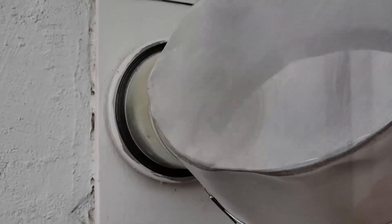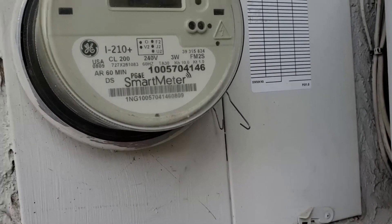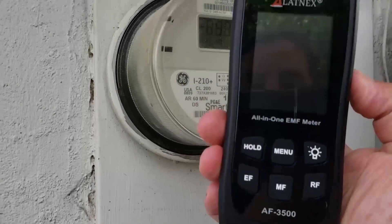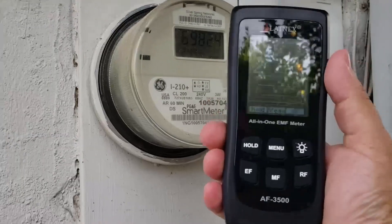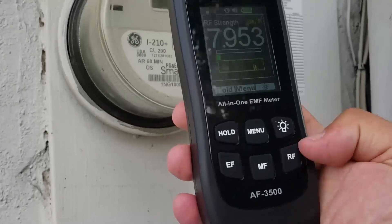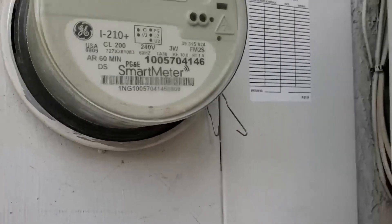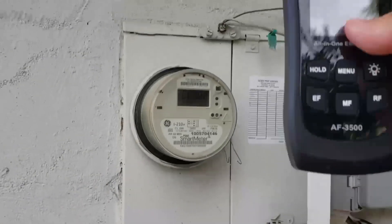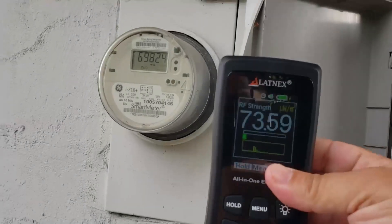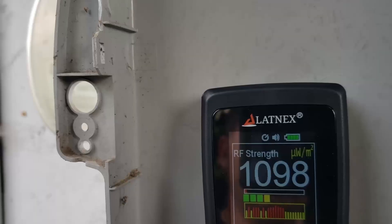By using this radiation shield, so in this video today we're going to be doing some measurements before and after using this meter here — this is from Latinx and it's an all-in-one meter. What you want to do is test it out on RF. I'm going to put this right next to the smart meter in the same location twice: once without the cover and once with the cover, so you guys can get a reading for yourselves.